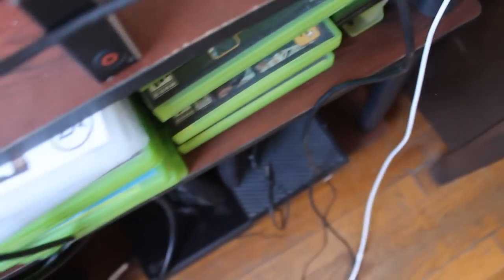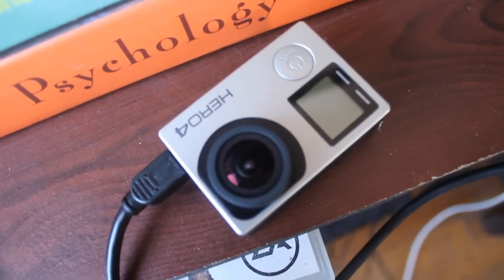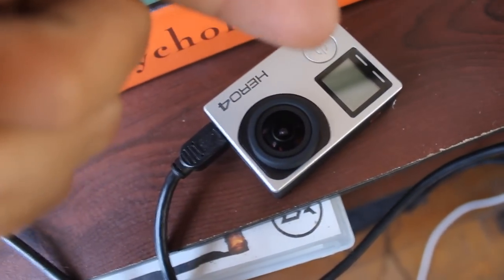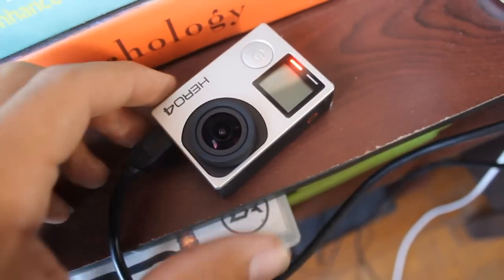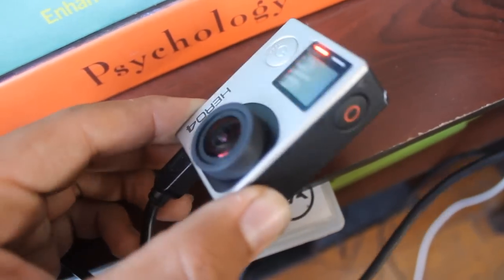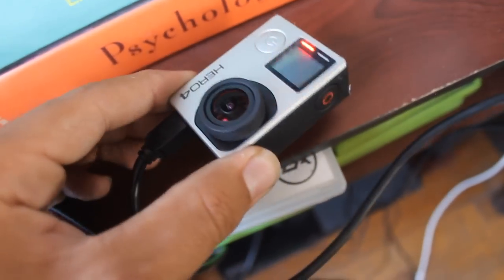Basically you just grab this end and plug it in like that. You'll know your camera is charging when a red light appears over here on the side. Right now it hasn't popped up yet, but — there you go. So you'll know it's charging when the red light turns on, and when the red light turns off by itself while it's still plugged in, that's because your camera is fully charged.